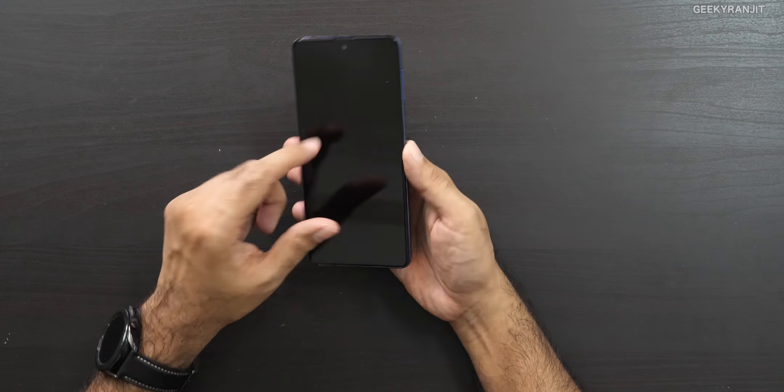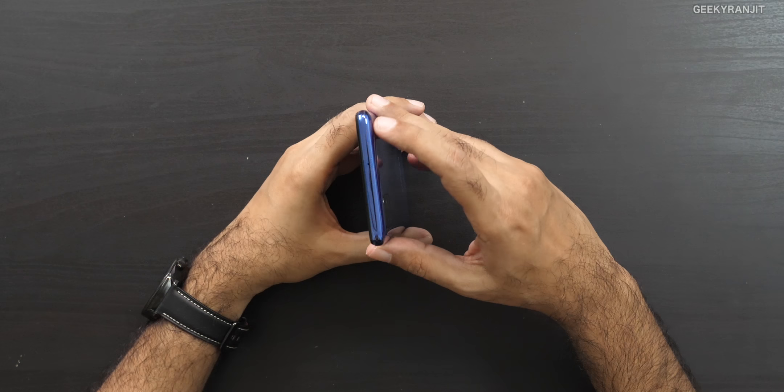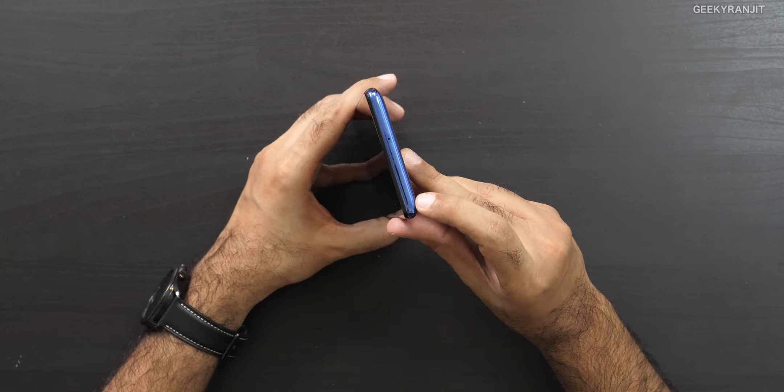Now let's look at the device itself. It has a 6.7-inch screen and it's supposed to be a Super AMOLED Plus screen. The 'Plus' here is specific to this device — Samsung says it's basically thinner and lighter than regular Super AMOLED. We also have a secondary noise cancellation microphone up top.